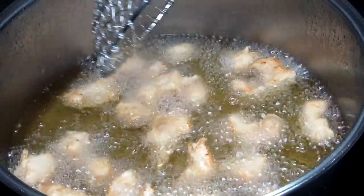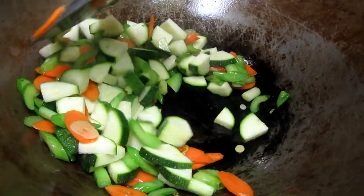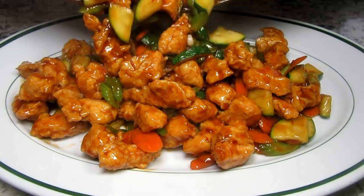Tonight is a Chinese chicken stir-fry. I'm Tess, and come join me in my kitchen while I make this delicious spicy Chinese chicken and zucchini stir-fry. Stay tuned!